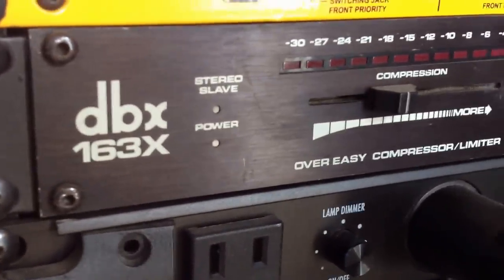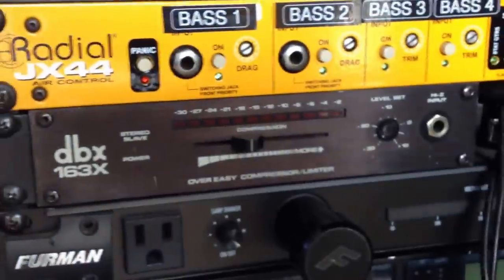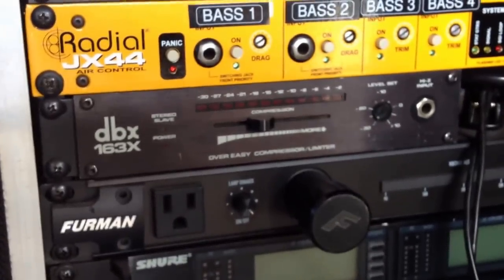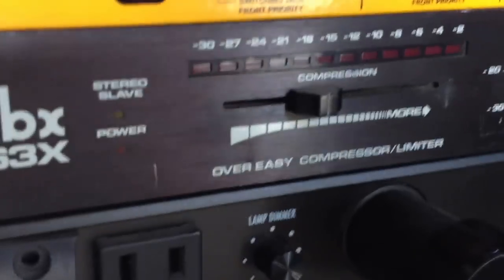This video is about the DBX163X. They are pretty old school, been around for a long time, and they're not very expensive. But even today we're using them live because they just work — they're simple, they're effective, they're real nice how they work, and a lot of guys use them. This one's on the bass right here.